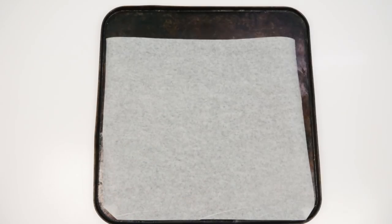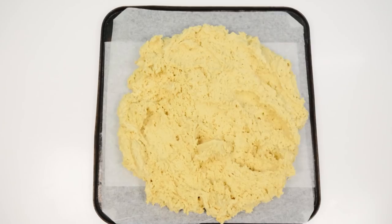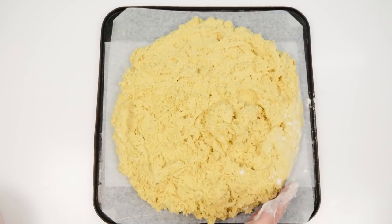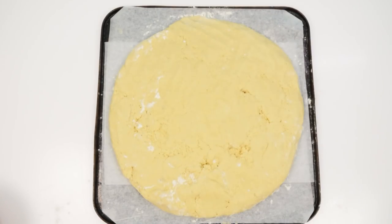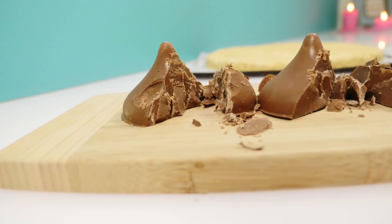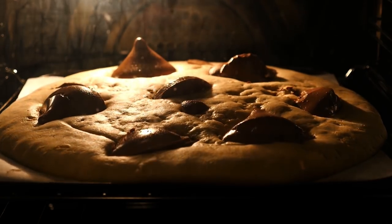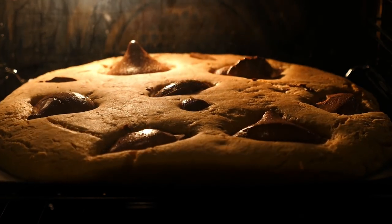Line a tray with baking paper and add half of your dough on top. Use some flour on your fingers to smooth it out into a nice circle, and chop a couple of your chocolate chips in half. Arrange some of them on your cookie and then bake that in a slow oven for a long time so it cooks all the way through to the middle.